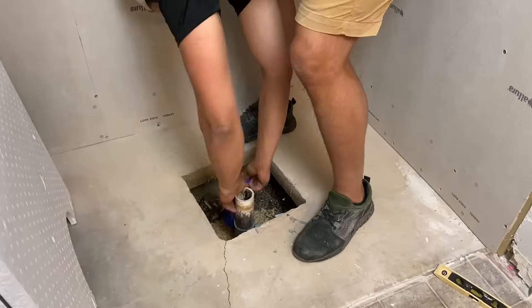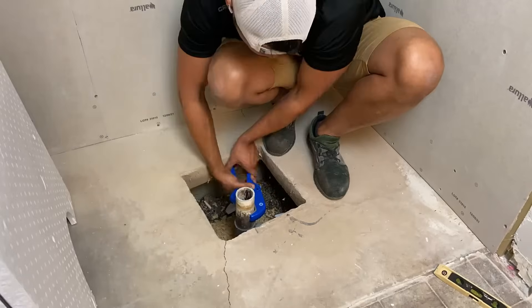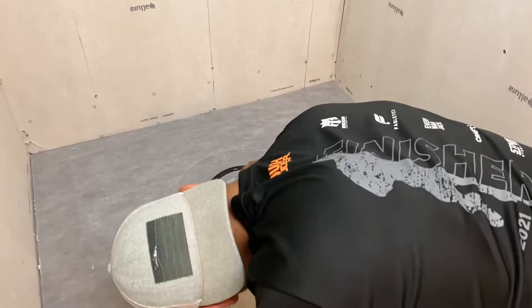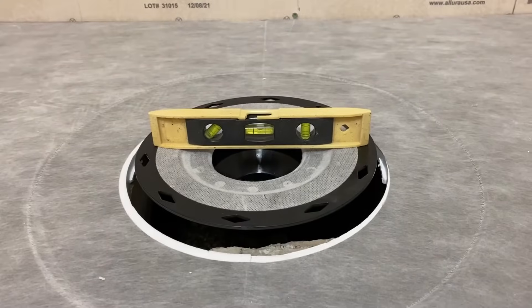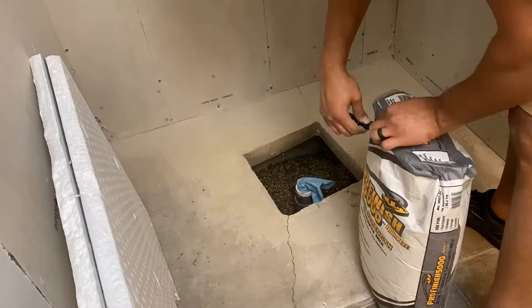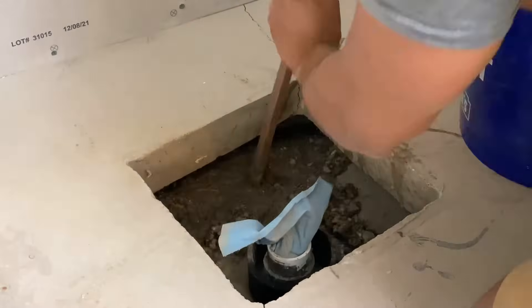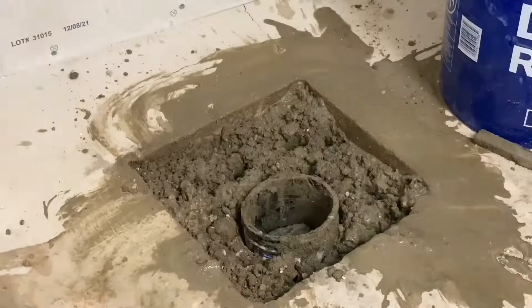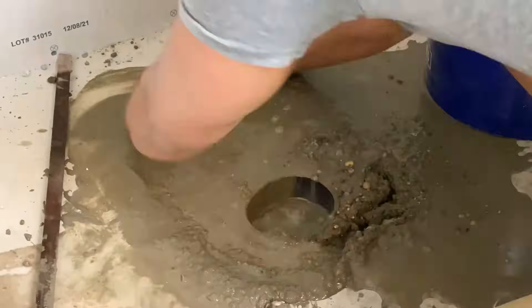I would be totally lying to you if I said I was not nervous by this part. I had no idea this big hole would be here. But after a little bit of research we figured out what we needed to do and moved forward. I cut the pipe down to make sure the drain was at the proper height and level, plugged the drain with a paper towel to make sure pea gravel or concrete didn't get in there, then hit it with two bags of pea gravel and three total bags of quick-set concrete.